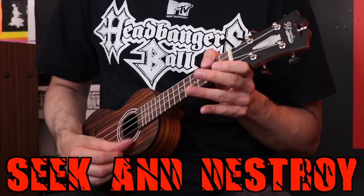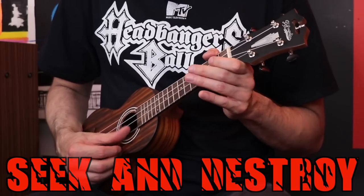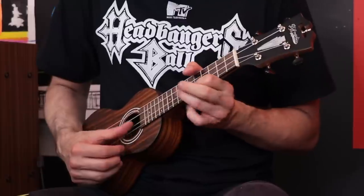Seek and Destroy was kind of a letdown. I don't know why I had high expectations for this song on the ukulele. If you think about it, it really can't sound any better than that on this instrument. I don't know why I had such high hopes, but I have to give Seek and Destroy a thumbs down.